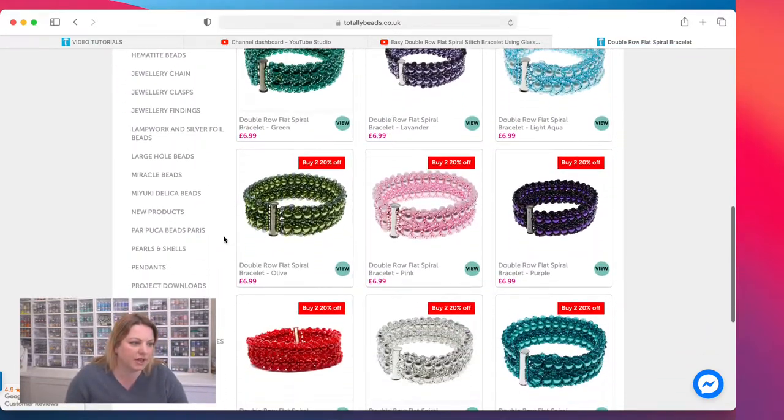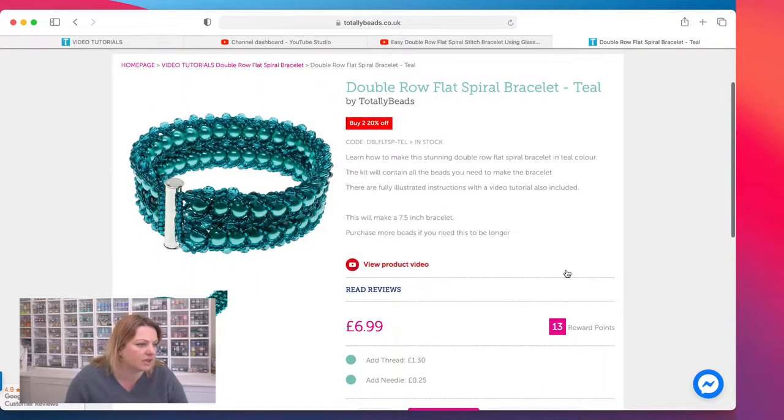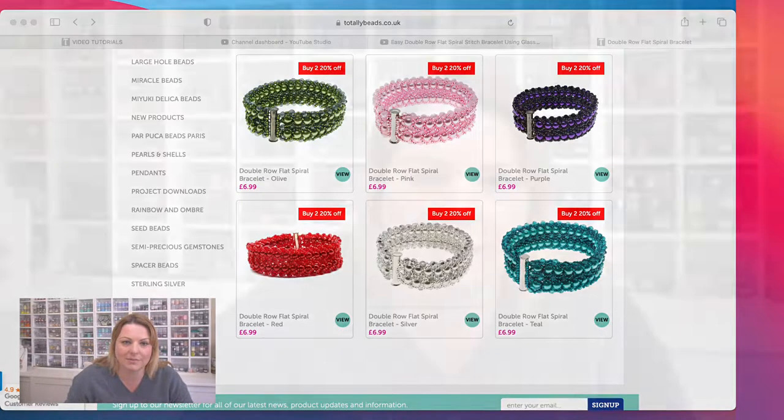I'm going to show you the kits in real life. Popping into one of these quickly — you're going to get your six-millimeter pearl, your four-millimeter crystal, your seed beads, and your clasp. If you want to add thread or needle, you can add that at the bottom as an extra. You might have the right color thread at home or enough needles already.